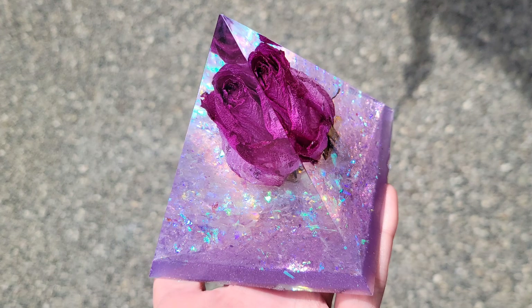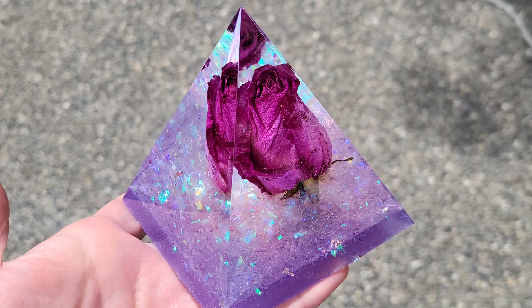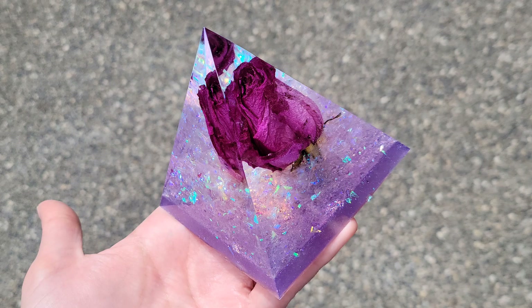I made another rose pyramid a while back and that one turned out really pretty as well. Thanks again guys, I hope you're all doing great and I will see you soon for another video. As always, I will link all the materials I use down below in the description box along with any coupon codes that I have — if you want to get any of these products it'll save you a little bit of money. Bye guys.